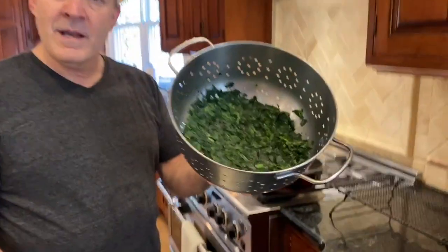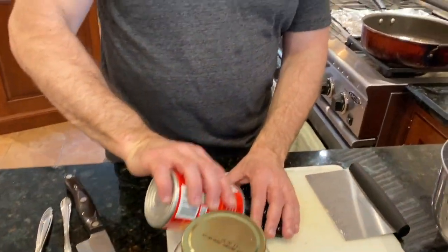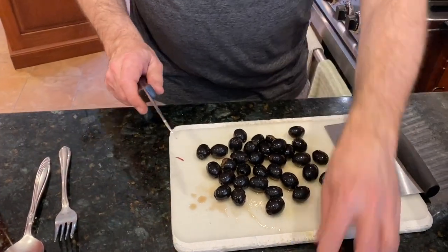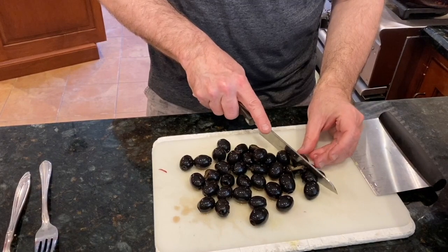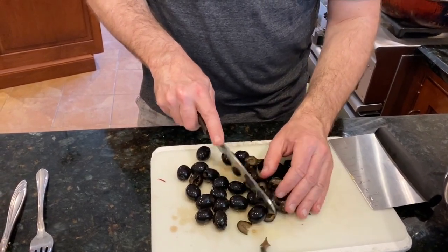This is one bag of chopped frozen spinach — this will make two strombolis. All I did was boil it enough to defrost it, let it sit, then pressed it down to get the majority of the water out. This is a can of pitted California olives and I'm just going to run the knife through it very quickly. That's the only chopping you need to do for the entire recipe — frozen spinach and one chopped-up can of olives gives you enough to make two strombolis.